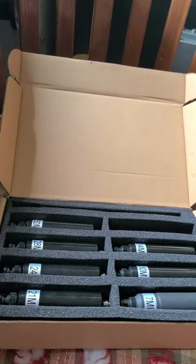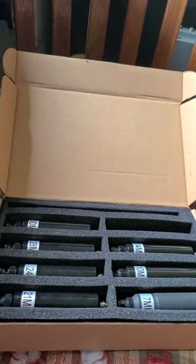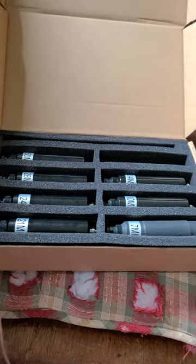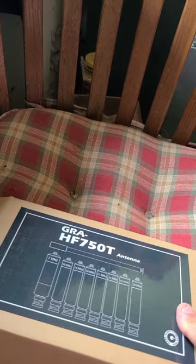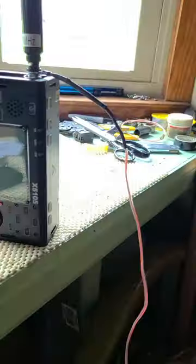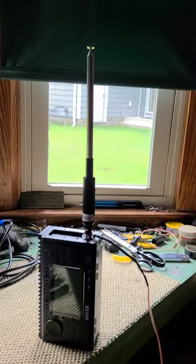Good afternoon YouTube. I wanted to make this video because I just received this antenna kit — the GRA HF 750T — off eBay. These are quarter wave pre-tuned base loaded coils with a telescopic whip. I'm using a 6.3 feet long counterpoise, and I've just made two contacts standing in the yard as a handheld.